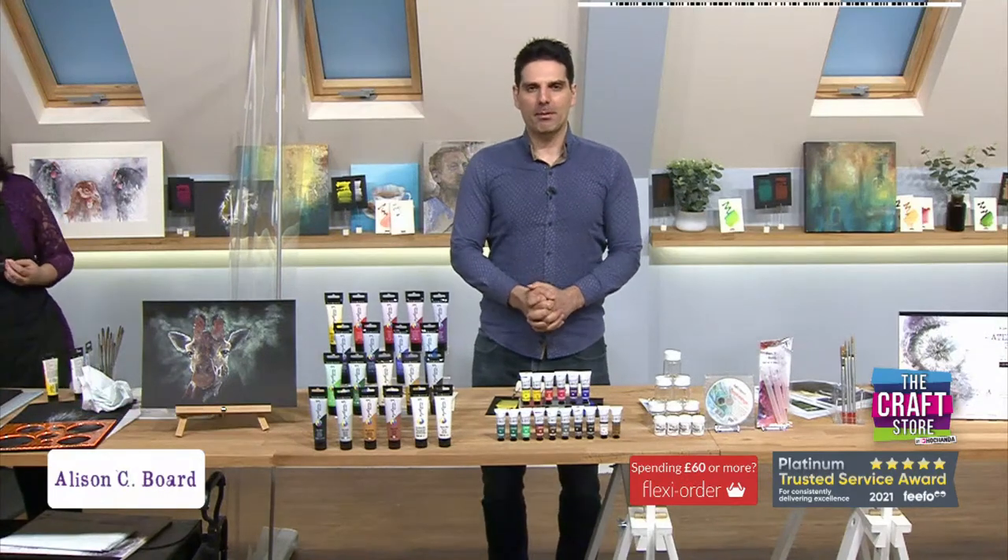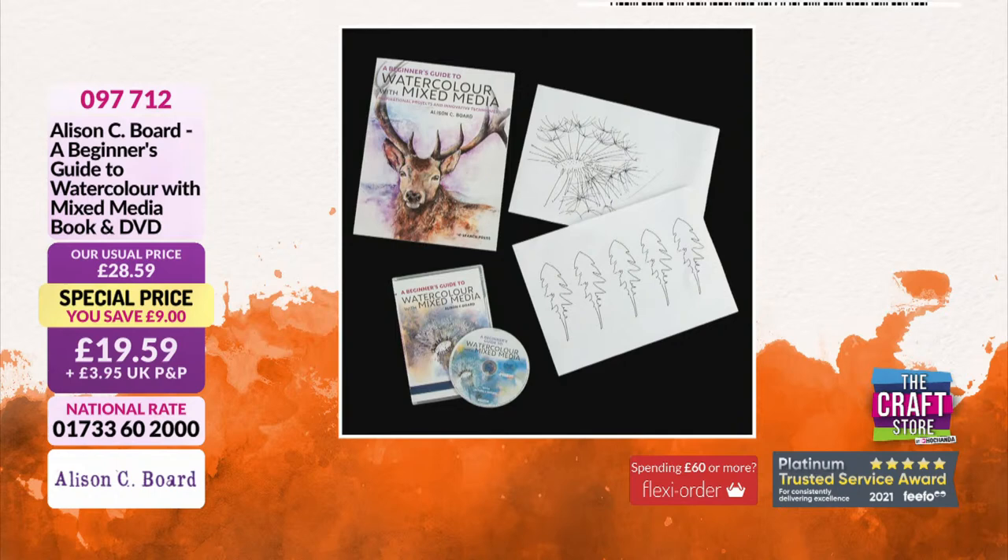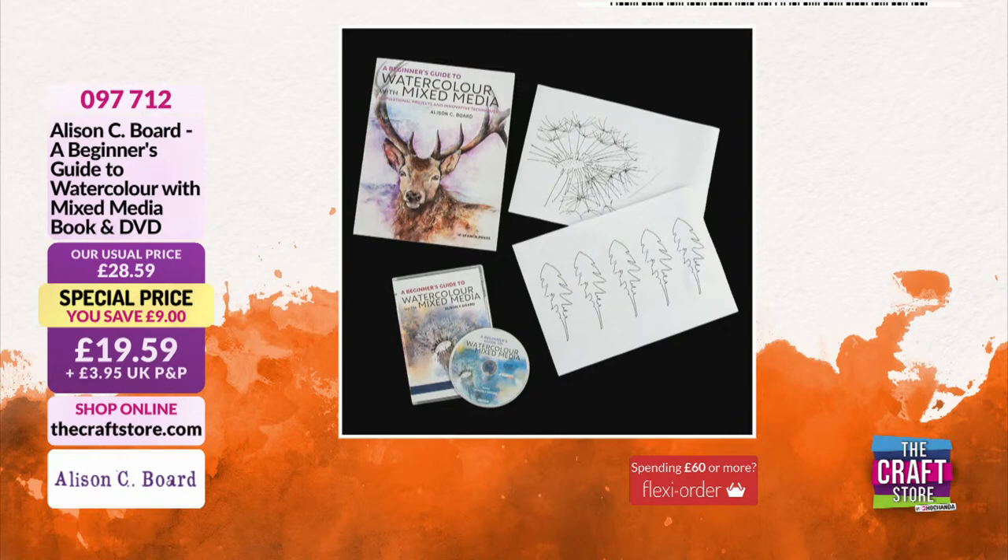Ali's just so good — you can see it this hour. She is so good on the educational stakes, giving you that education in such a digestible manner. £19.95 for the DVD, the book, and the line art is an utter bargain. I've flipped through the book and I cannot say enough praise for it — it's very, very good. Item number 097712.